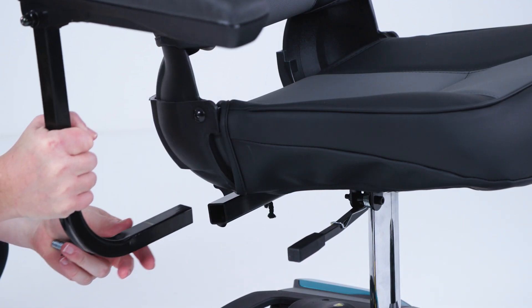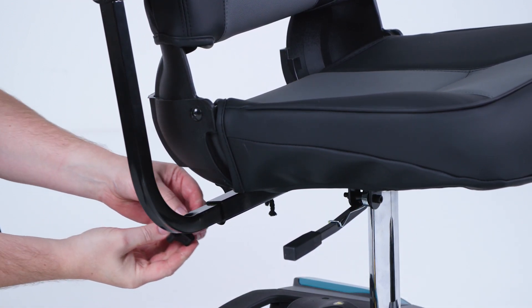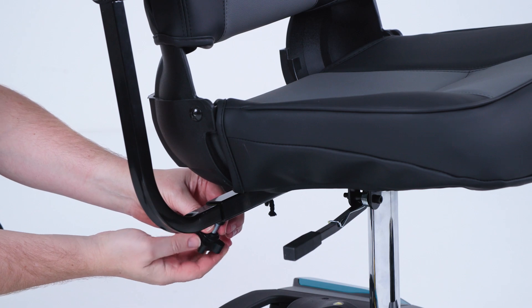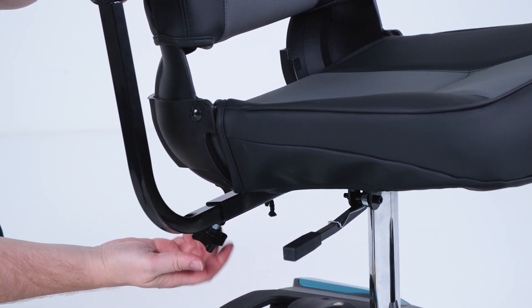We just place the arm into the slot underneath the seat. These can be adjusted in width. To hold them in position we fit the little thumb screw — place it in and tighten it as so. Same on the left hand side.